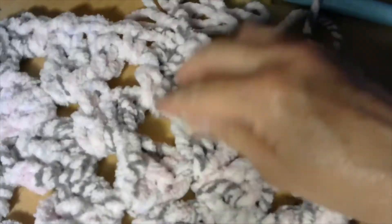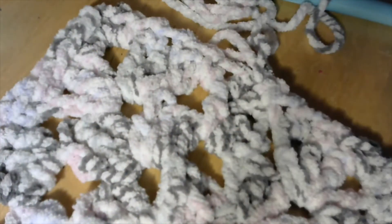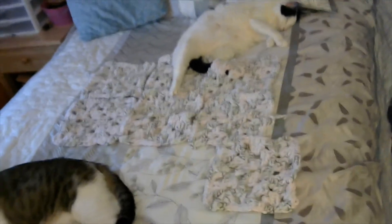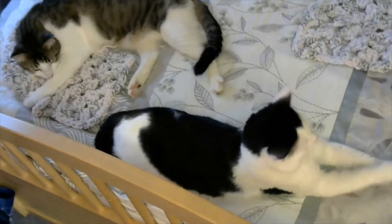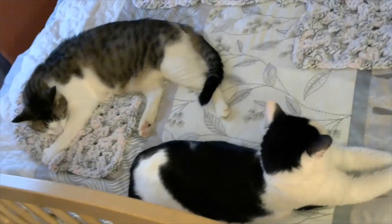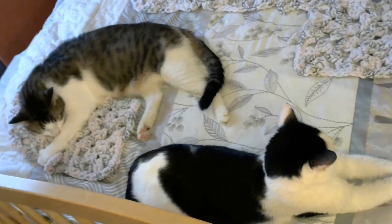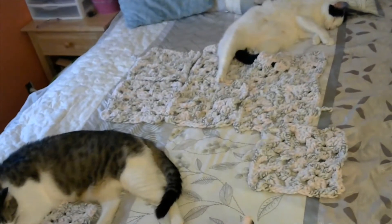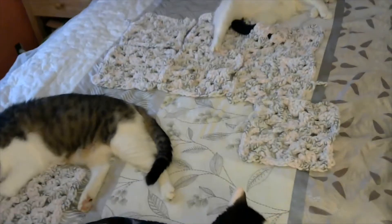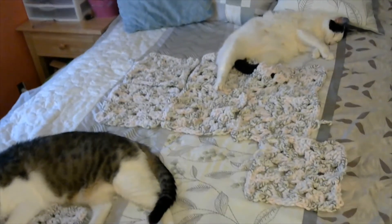I have a nice square and I'm making 12 of these. I put my squares out on my bed and you can see that three of my four cats are on my bed — one has grabbed a couple pieces of yarn and is using it as a pillow. I'm doing 12 squares, which is going to be a really nice size blanket. I'll make sure I wash this blanket before it's gifted.